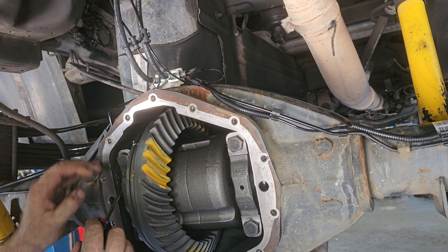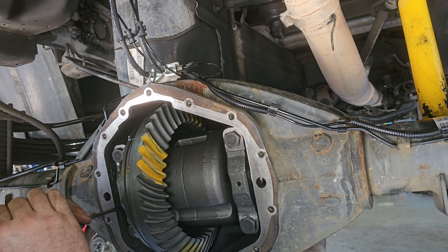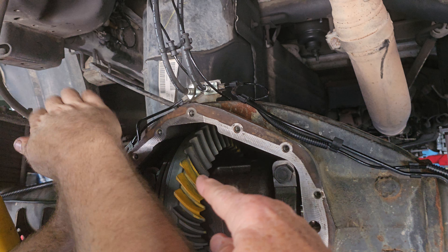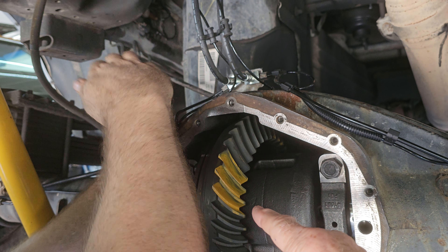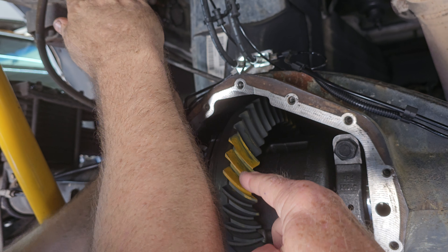Jim is going to use that to set the depth of the ring gear into the pinion. If it's too shallow — in other words, if it's too far out — it won't hold the load. If it's too deep, it'll burn itself up. You've got to have it in the middle.